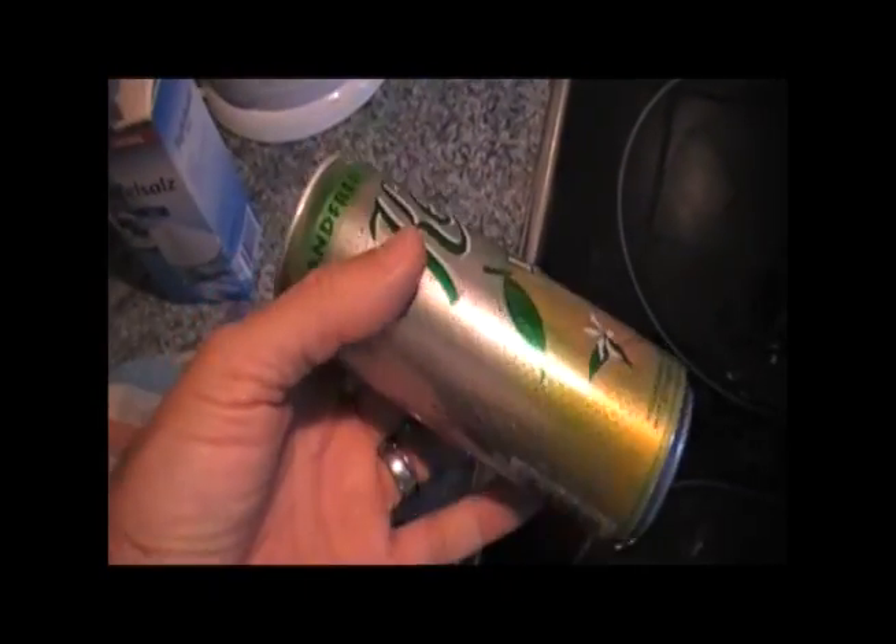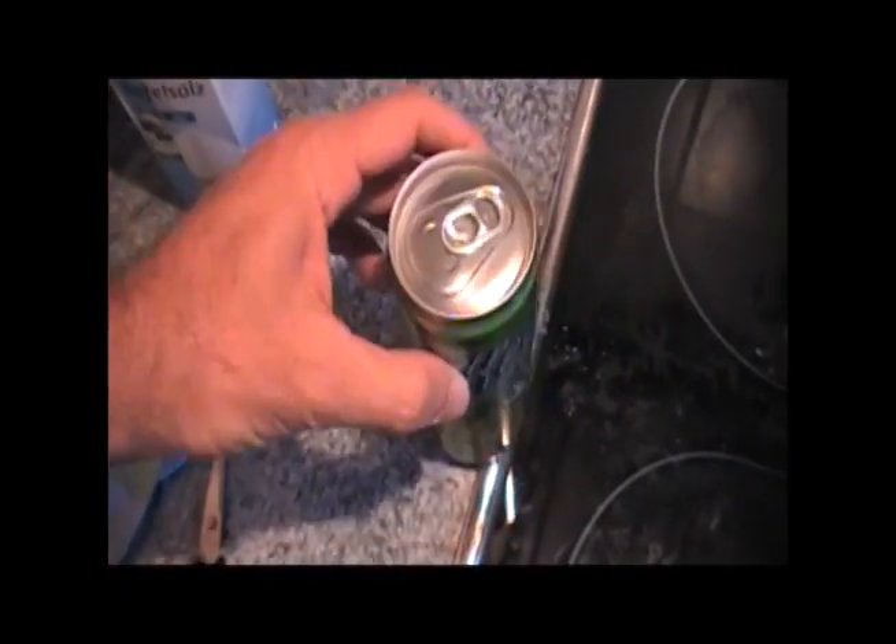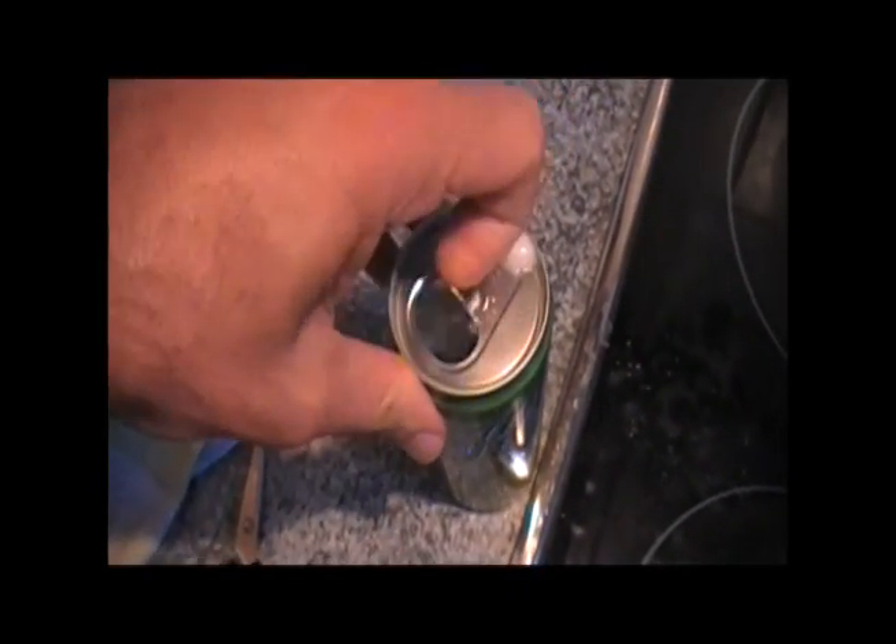So the first step in making your aluminum-air can battery is to open the can and to drink the fluid that's inside. This is the most difficult part of making an aluminum-air battery. It takes a long time — there's a lot of drink in here — so you just have to be patient when you're making your battery. It's best to start on a hot summer day with a cool can.